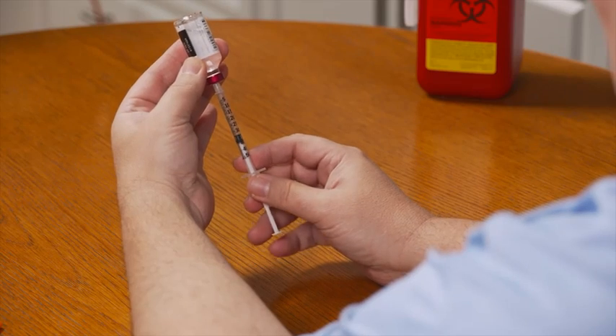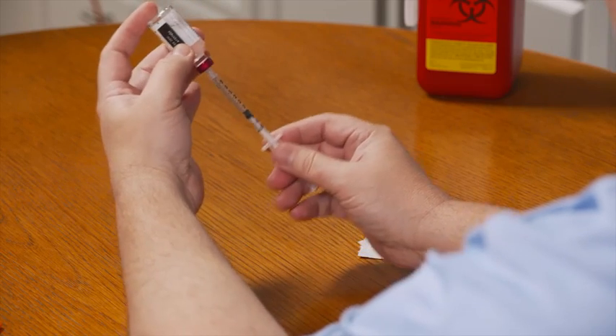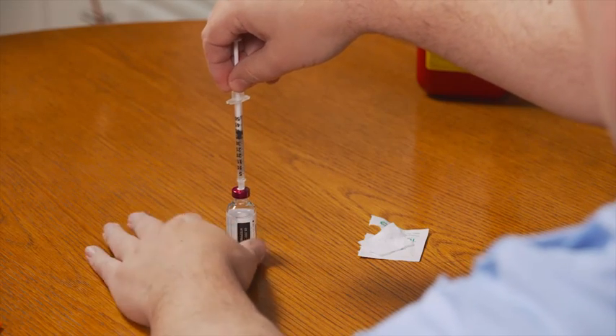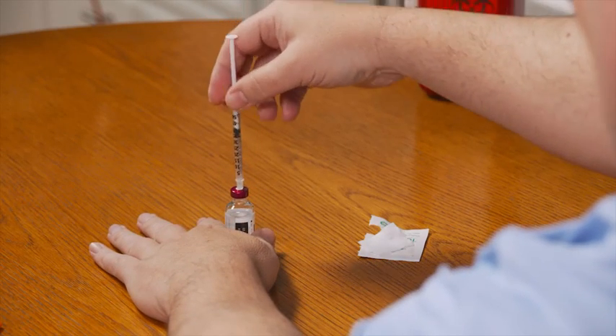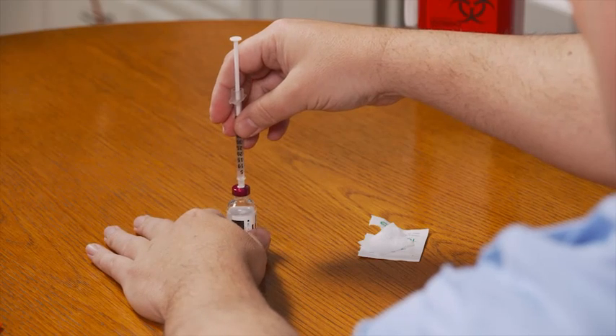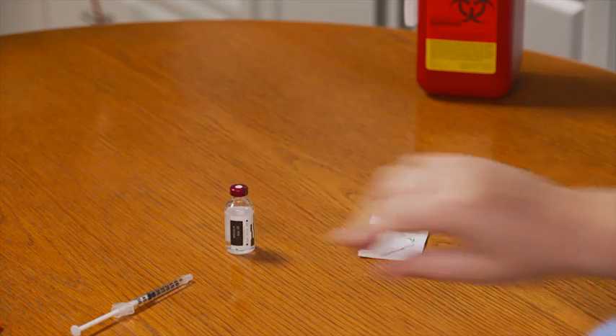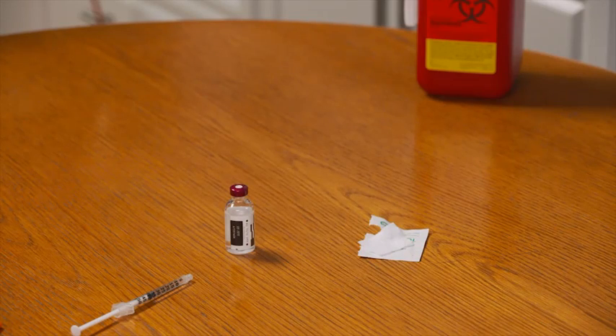Once you've drawn up your dose without any air bubbles, turn the syringe and bottle back over and place the bottle on a flat surface. Then, holding the syringe by the barrel, carefully pull the needle straight out of the bottle and place the syringe on the flat surface as well, being careful not to let the needle touch the surface. Whether you're injecting in the abdomen or thigh, as part of healthy injection practices it's important to rotate your injection sites. Move the injection down by a finger's width with each injection, and then change to a new site each week.